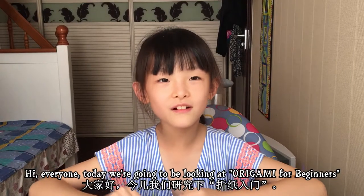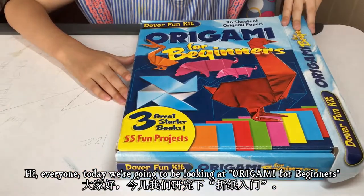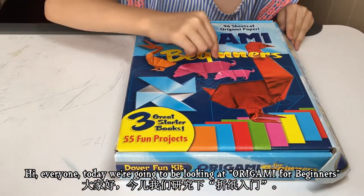Hi everyone, today we're going to be looking at origami for beginners.